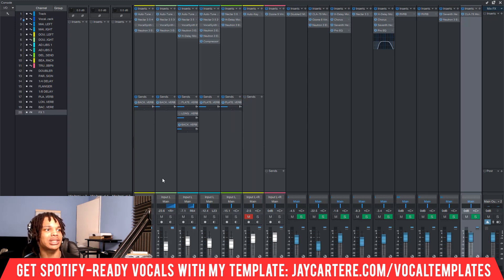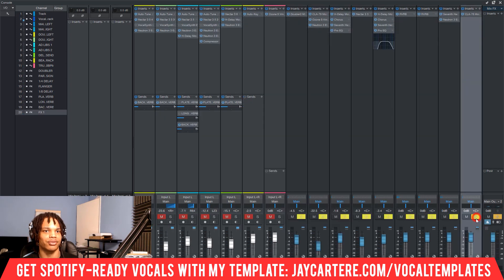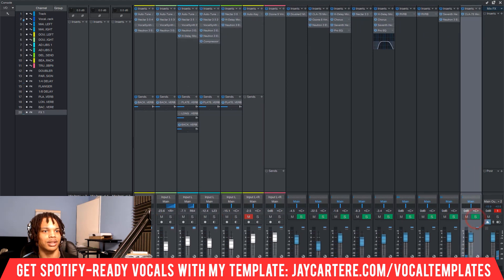The next thing to do is to send our vocal audio to our effects channel — this is called effects one. In order to do this, we come down to our sends under this track. This is in Studio One, but you can use the same reasoning for any other DAW if you know how to create send tracks. So we click 'add send,' select our effects track one, and send our audio through. This is where we select how much audio we're sending through. If we play it back, we're getting a lot of our compressed vocals coming through, and if we hit the solo button, we'll get just that.